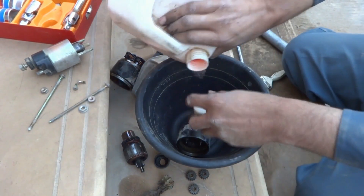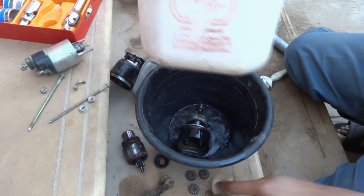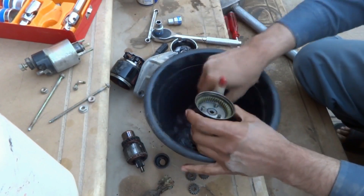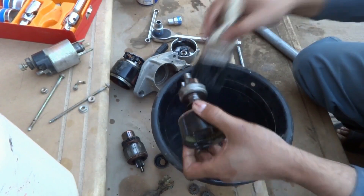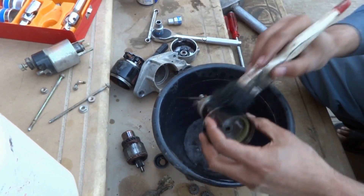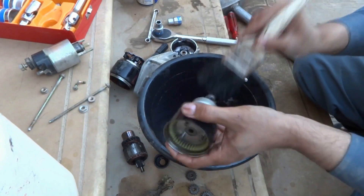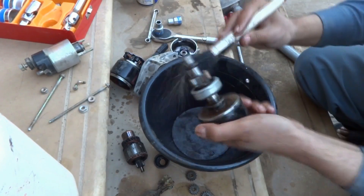I put some solvent and use my brush to clean this part. I put some solvent here also and clean it with the solvent, then we will lubricate each and every part. I did this same procedure in one video for a Ford Crown Victoria, and now I am doing it for the Toyota Corolla — it's nearly the same process.